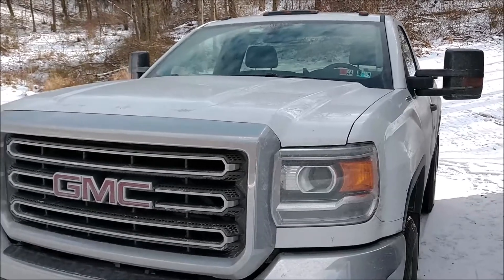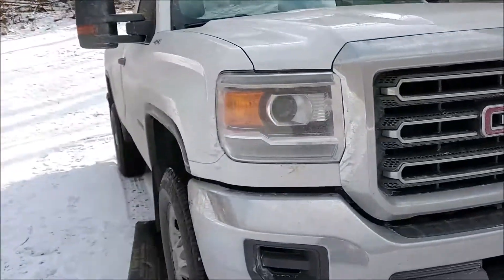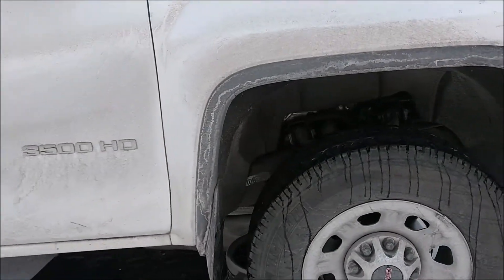Hello everyone, it's Cory here and today we're going to be changing the oil in this 2018 GMC Sierra 3500HD. This truck has the 6 liter V8 in it.